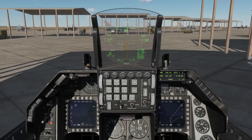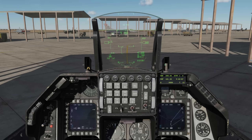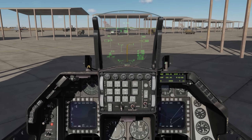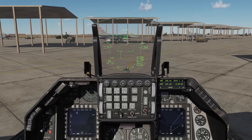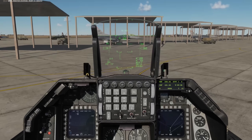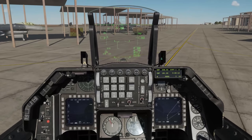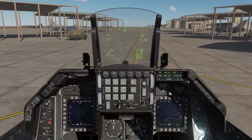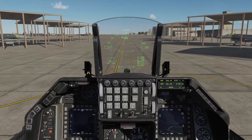At this point, ready to taxi out. And because we have nose wheel steering, we can just use the rudder pedals to steer left and right. You'll also note the 'no rad' for no radar on the HUD, indicating that because we have weight on wheels, the radar is not transmitting while we're here on the ground. Anyhow, that's a quick and dirty look at how you can start up the Viper pretty quickly. I hope you enjoyed this video, and I'll see you next time. Thanks.